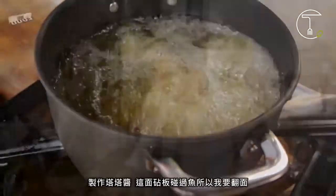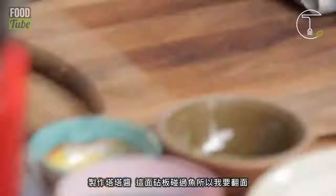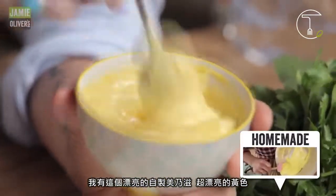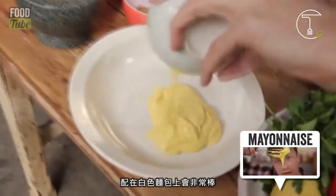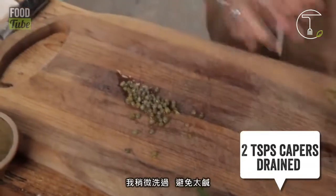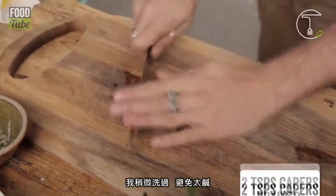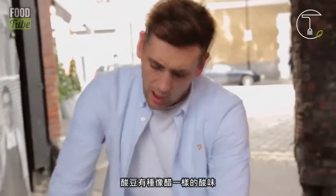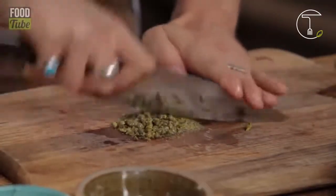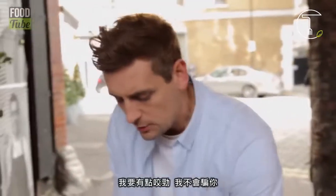Tartare sauce. Now I've been cutting fish on this board so I'm going to turn it over. I've got this beautiful mayonnaise — it's a beautiful yellow colour; I think it's going to work really well against that white bread. A few capers — I've just washed them a little bit because they can be a little bit salty. The capers are a nice vinegary sort of flavour; they've got texture and they give a bit of colour as well. I want it quite chunky, to be honest.